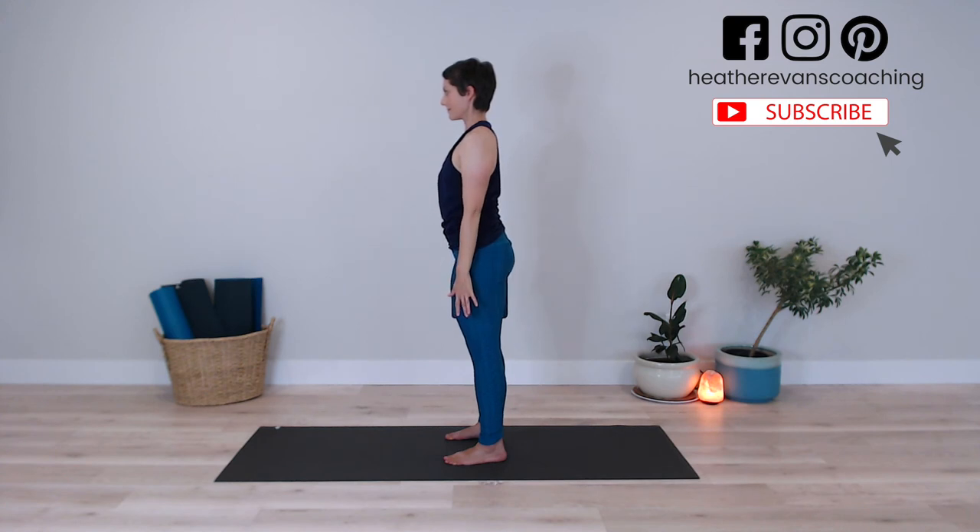I hope you enjoyed this mindful movement practice. Subscribe to my channel, hit that bell, and stay ignited out there. I'll see you soon.